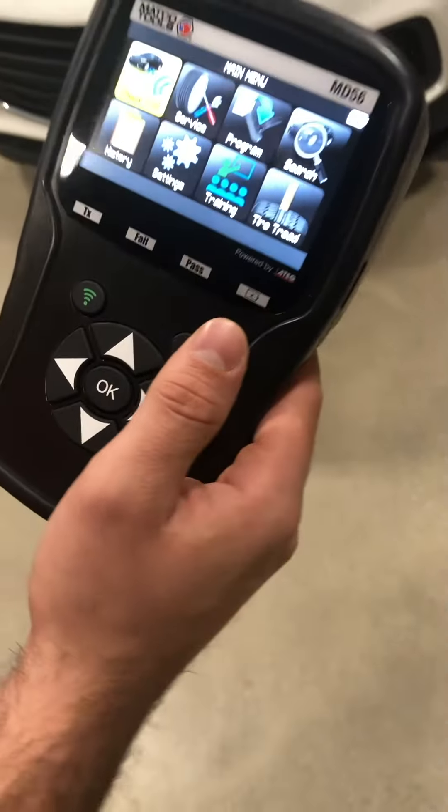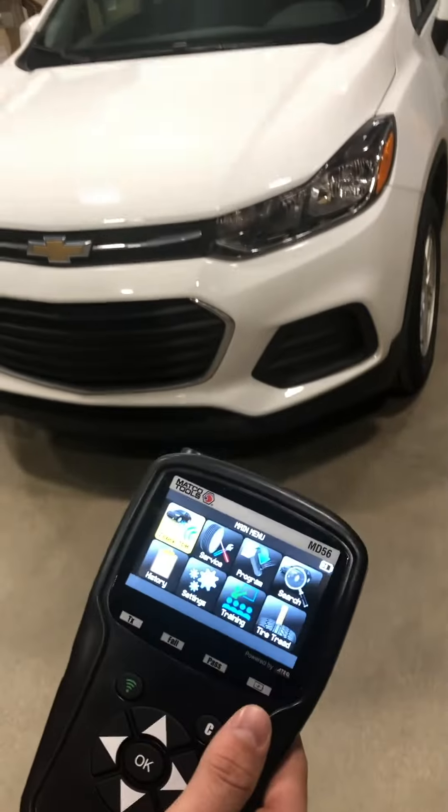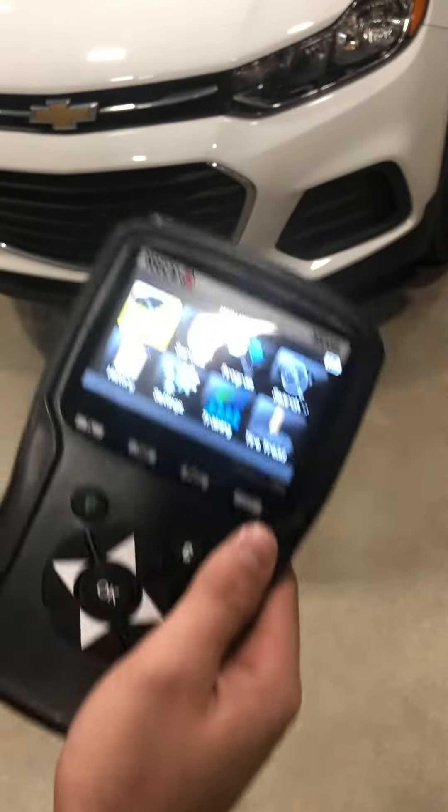Hello everyone, today we have the Matco MD56 and a 2017 Chevy Trax. I'm going to show you how to change the placard value on the tires. We just put low profile tires on this car, so I'm going to show you how to do that.